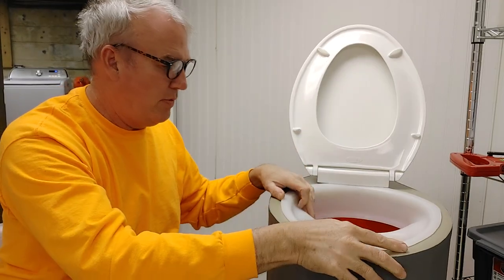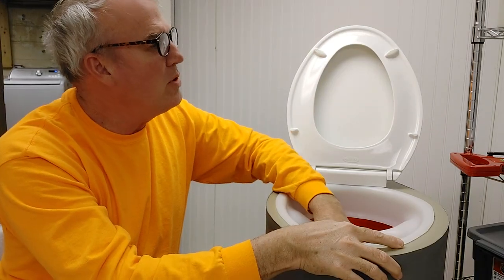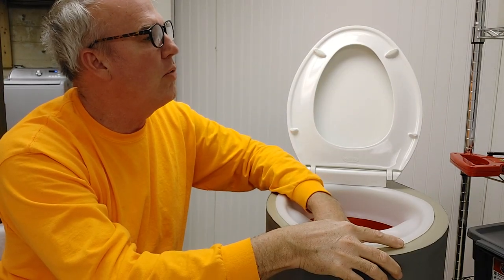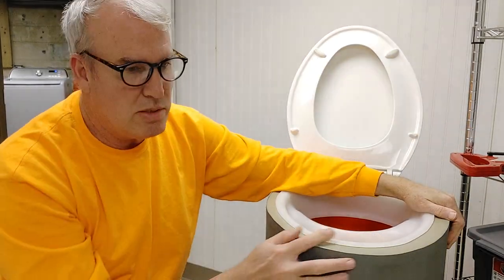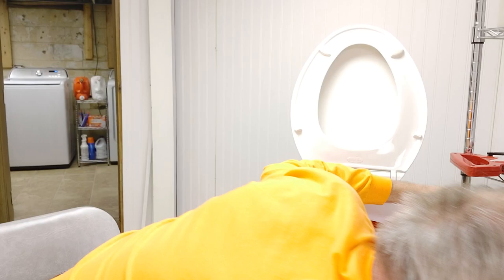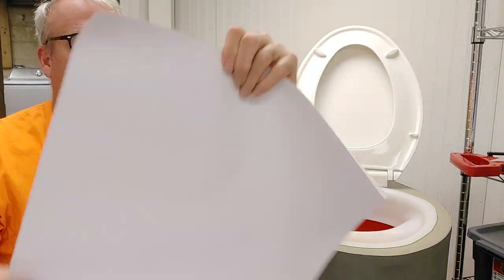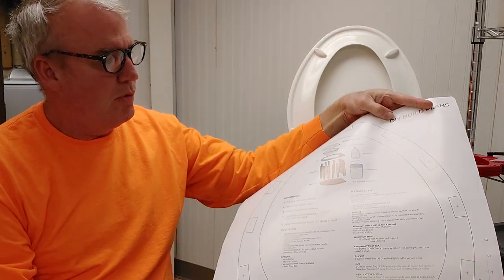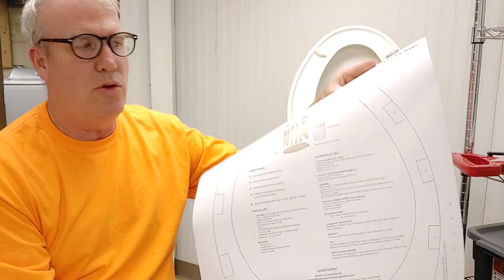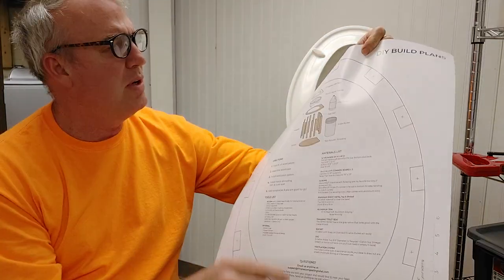I can't say enough about the blueprints and designs from this company — Throne.com. Look them up; they're absolutely amazing. Here it is — right here is the box I got from them. These are the prints they sent me. I think it's $95 for the diverter, and they actually sent me the prints so you can make your own.